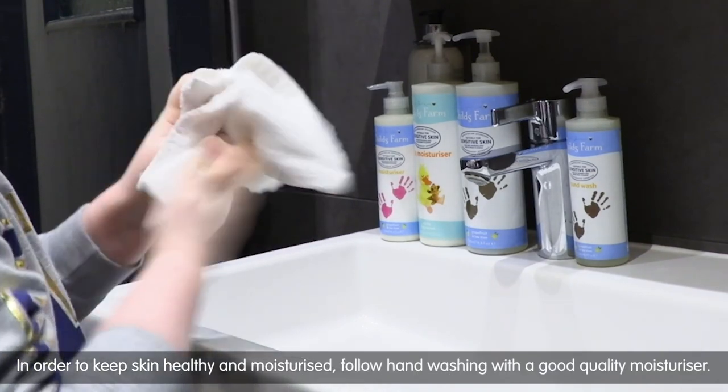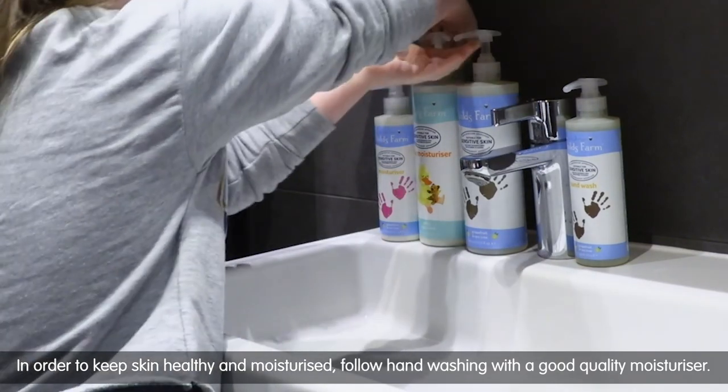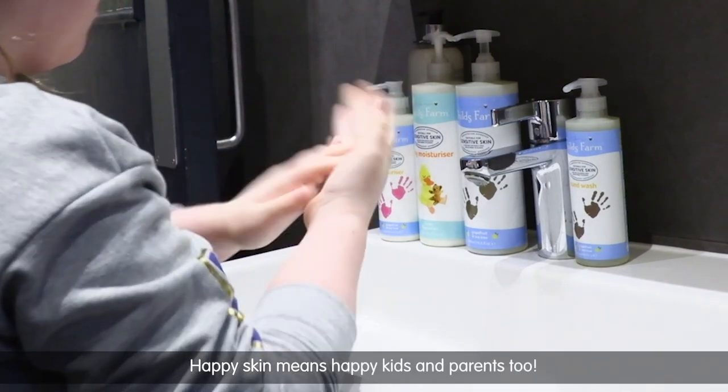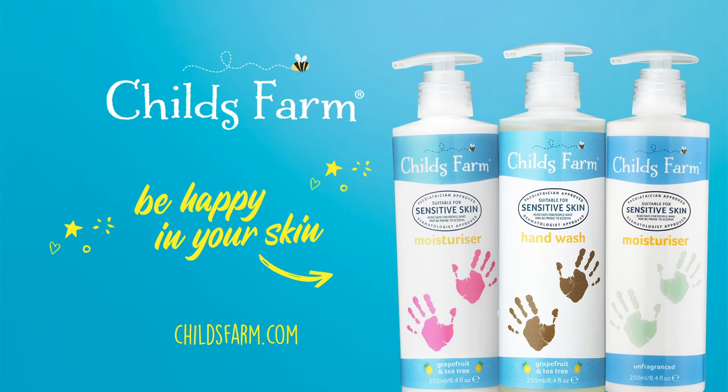Damp hands spread more germs than dry. In order to keep skin healthy and moisturised, follow hand washing with a good quality moisturiser. Happy skin means happy kids and parents too.